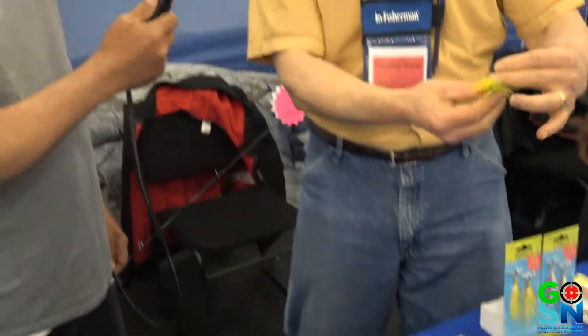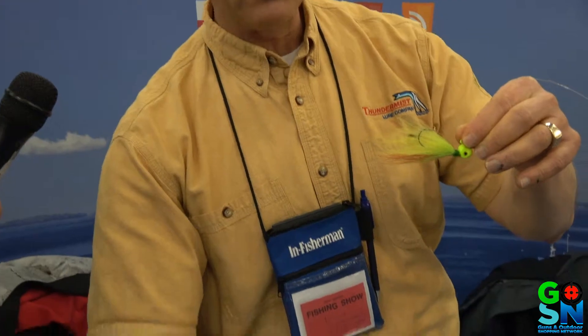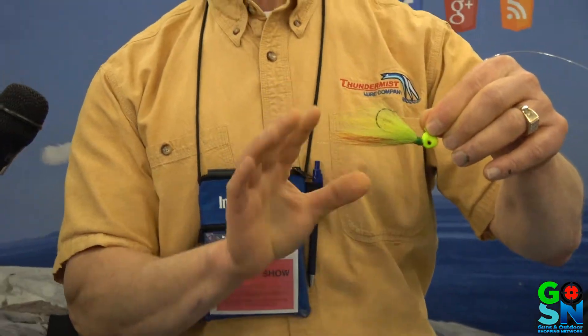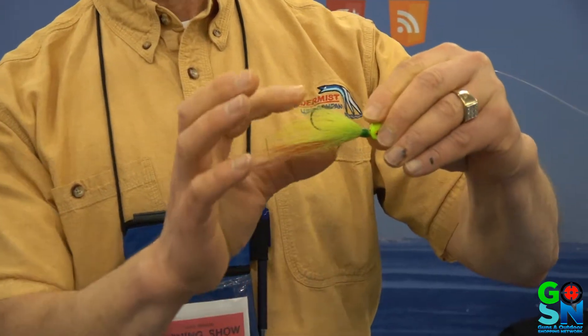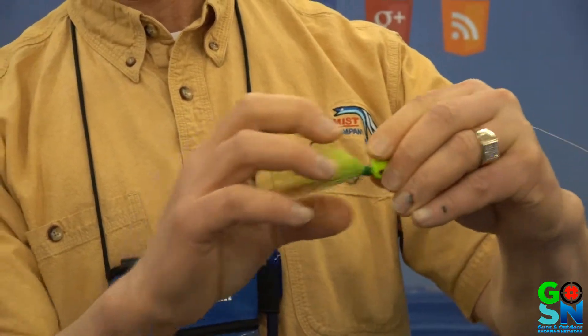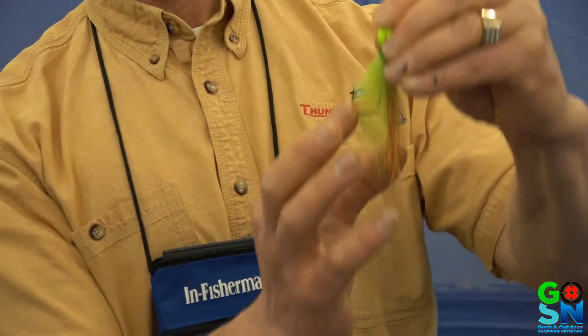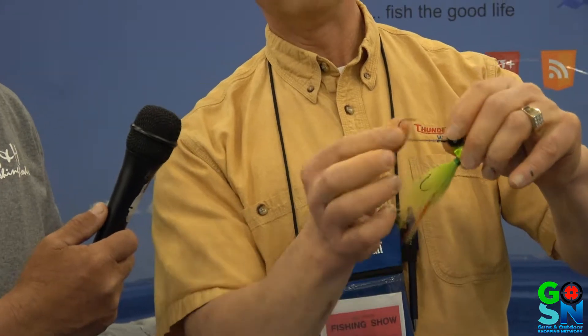We have another unique product called the Flexi Jig. This is a jig that comes either skirted with the bucktail or without the bucktail. The whole advantage of the Flexi Jig — this is Thunder Mist's own design — never in the history of the jig has there been a jig like this. When you go to set the hook on the Flexi Jig, the hook actually flexes down as you see there. So now you're changing the angle of the hook set. Instead of pulling the jig out of the fish's mouth, you're now setting the hook straight up. So the hook sets on the Flexi Jig are just phenomenal. That is an amazing product right there.